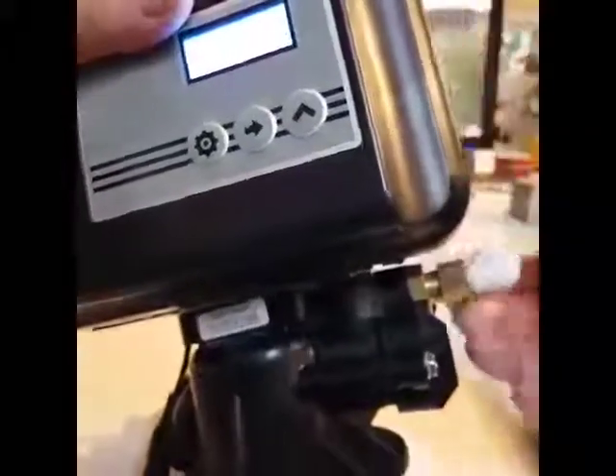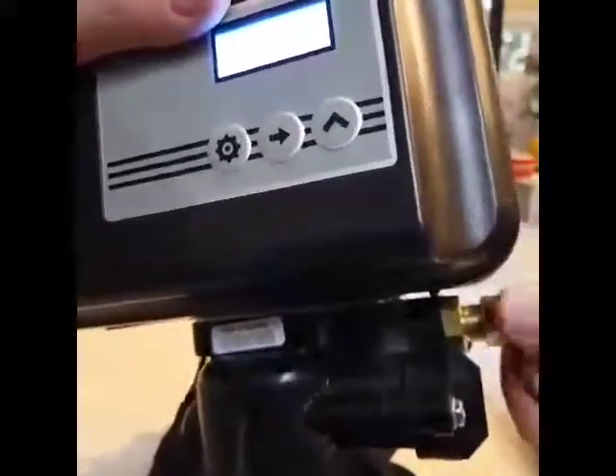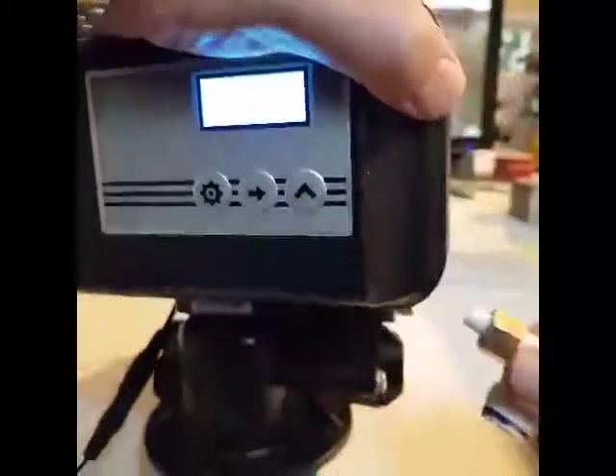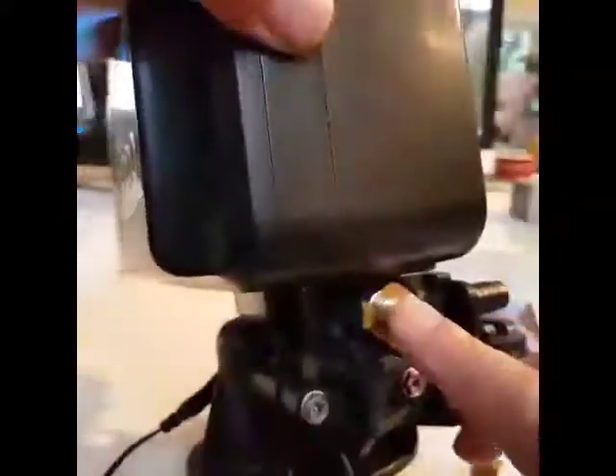Undo the nut. Then we should be able to wiggle the elbow out — bit of a snug fit. So that's the elbow out. We've just got a hole here.